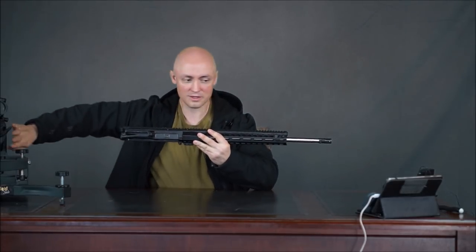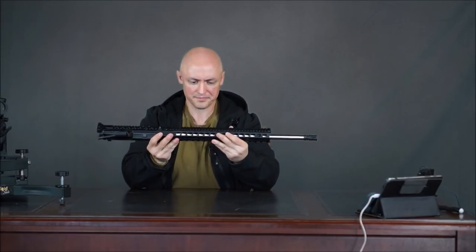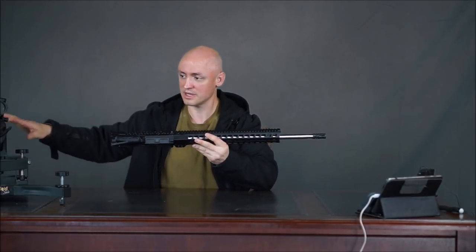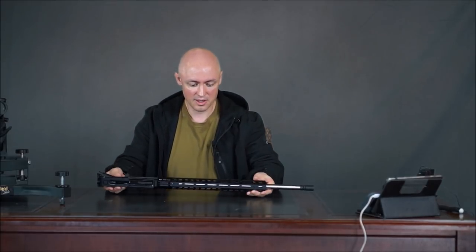We're going to take this upper, put it onto this lower, and I've got another scope to put on here. We'll take it out, shoot it, and see if it shoots just as good as the .308 did. If you didn't see that video, we'll put a link in the description box — you can click on that.